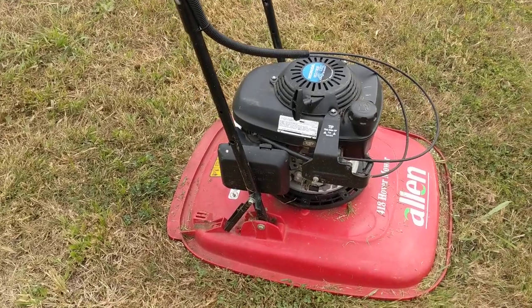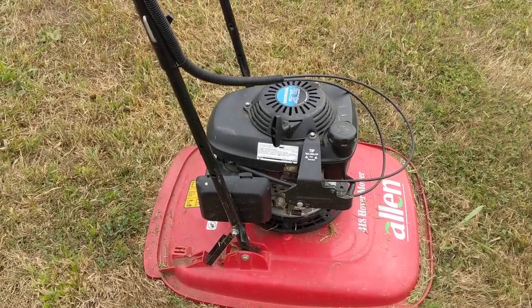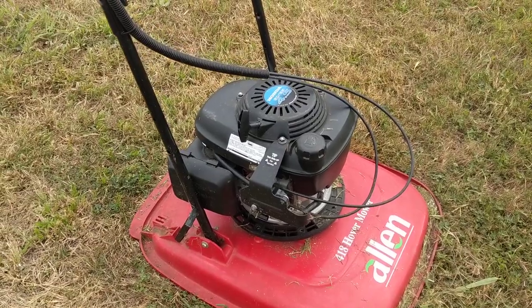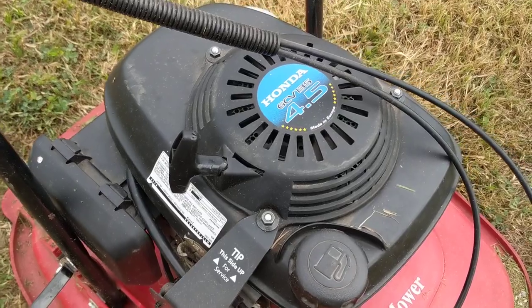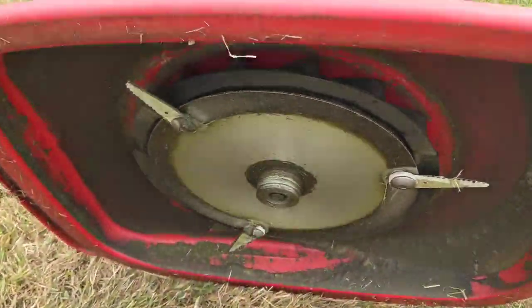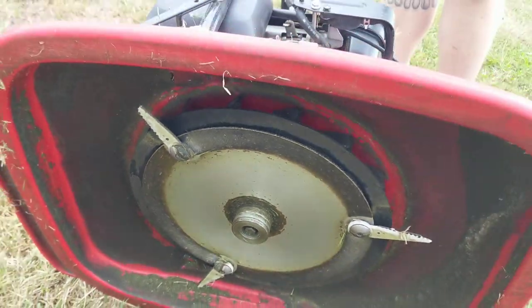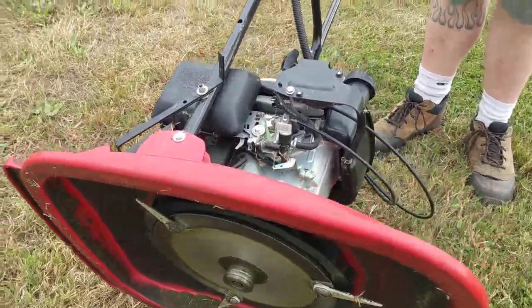It's a little windy today so you might not hear me so well. Anyway, it's got a little Honda four and a half horsepower, 135cc on it, made in Europe — just kind of neat, usually these are out of Japan or China. Flip it over: three small folding blades. You can replace those with one metal blade for doing taller grass, more aggressive grass.